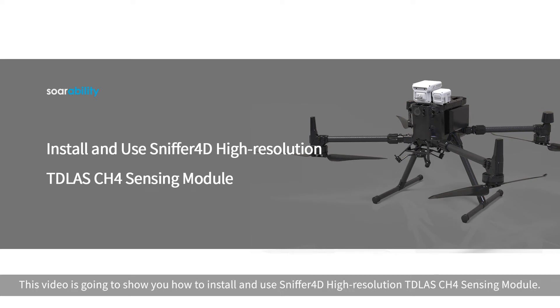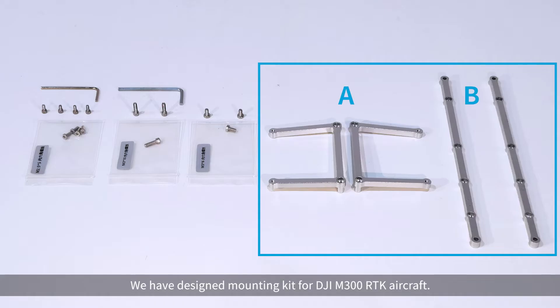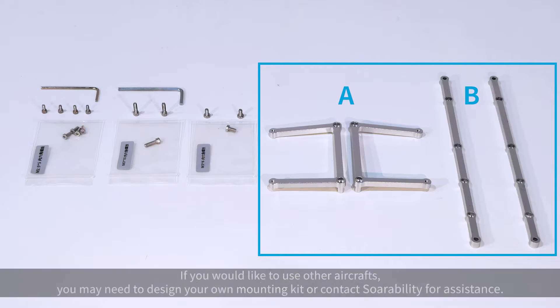This video is going to show you how to install and use Sniffer 4D high-resolution CH4 sensing module. We have designed a mounting kit for DJI M300 RTK aircraft. If you would like to use other aircraft, you may need to design your own mounting kit or contact us for assistance.